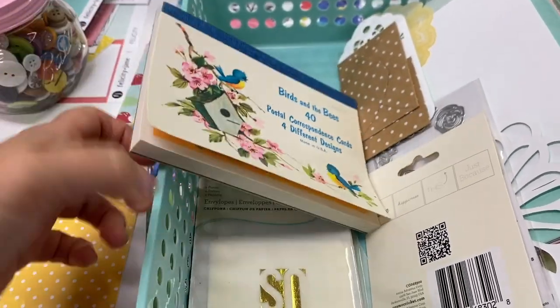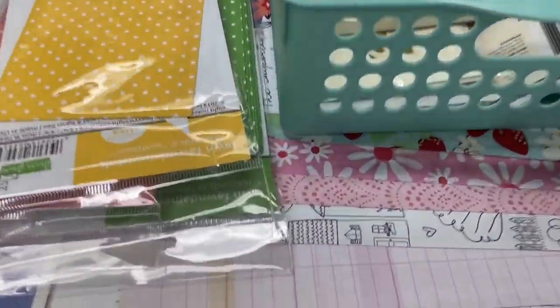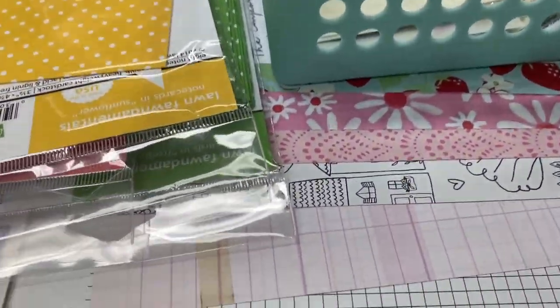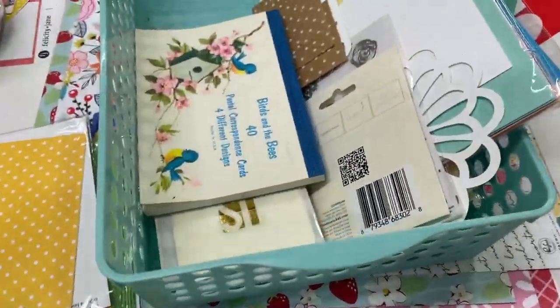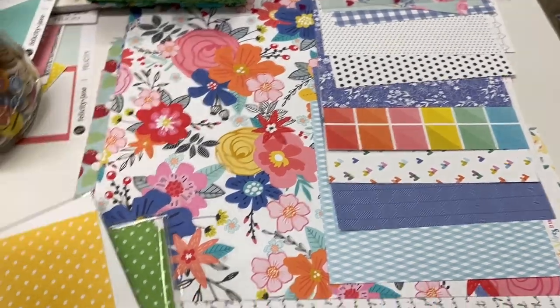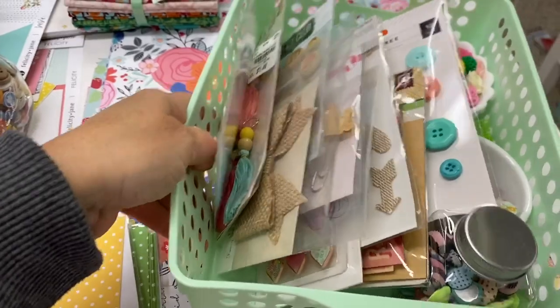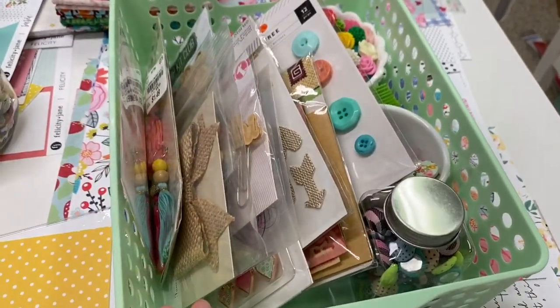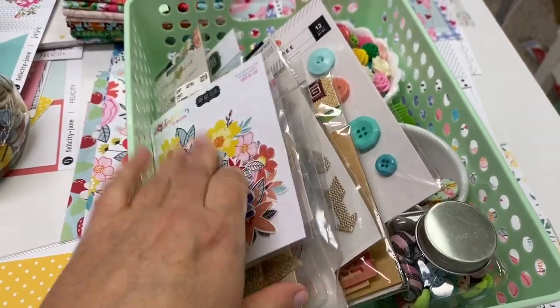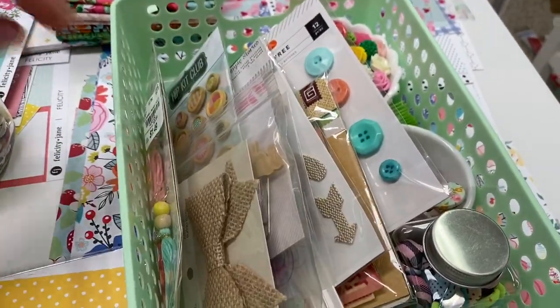This set of note cards I've had for a really long time — I love it because it's got the old timey vintage look with flowers, which I thought would go with the floral theme I'm going for in the journal. This is more floral ephemera from my ephemera drawer that I'll definitely put to use.